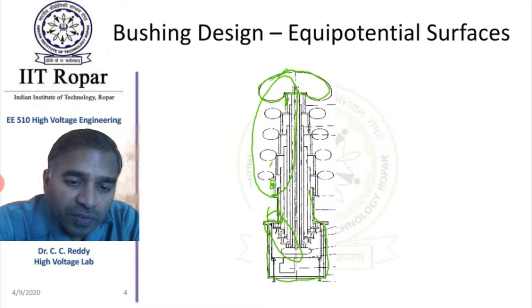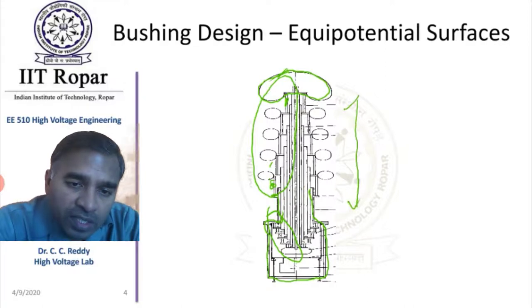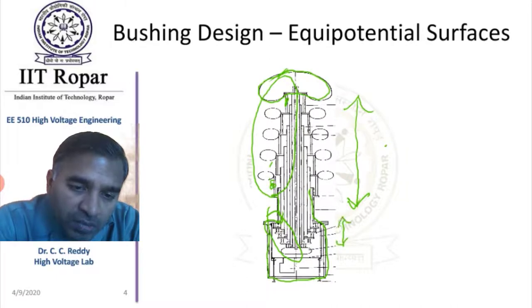One difference is that the lengths of the bushing are quite large in the region exposed to air, while the lengths are relatively smaller inside the tank. This is because inside the tank, SF6 is used, which has higher breakdown strength compared to normal atmospheric air outside.